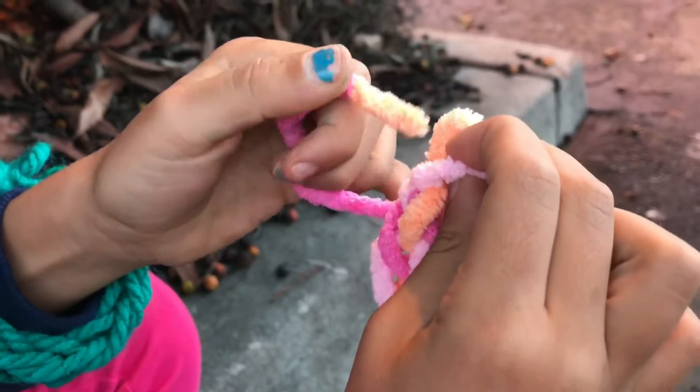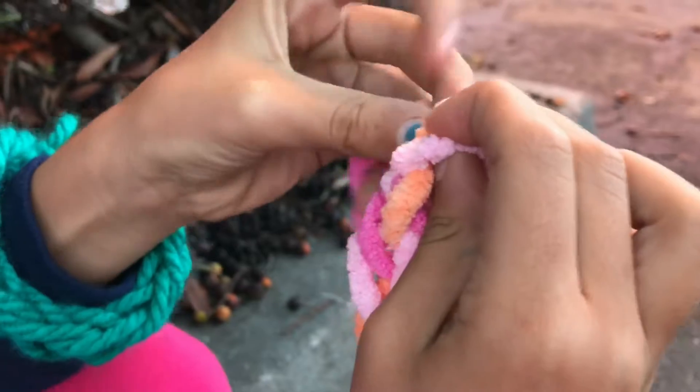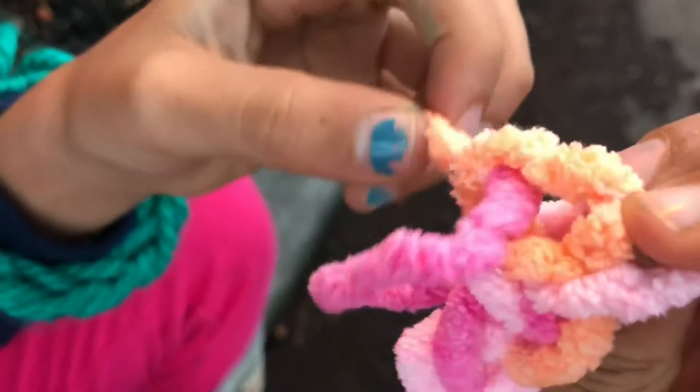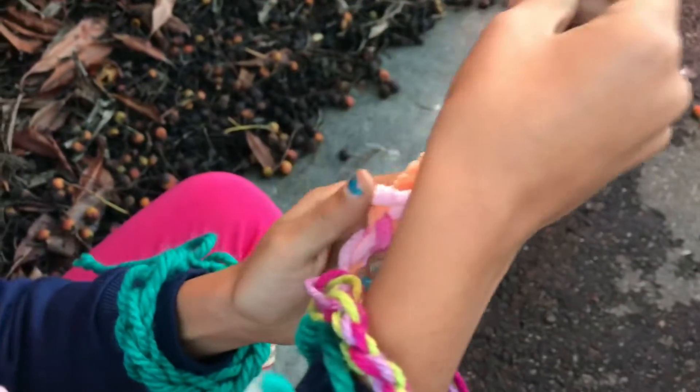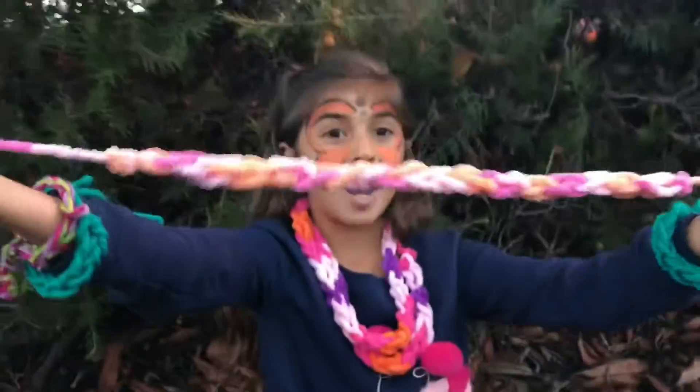And then you'll take this one — the short piece — and put it inside of this one. And then you'll pull it, but let go of your other loop and just pull this. And ta-da! You've got a bracelet.